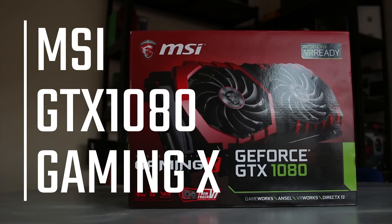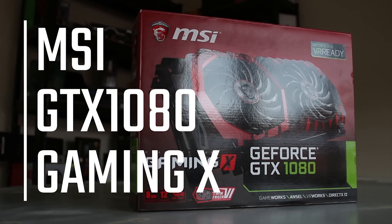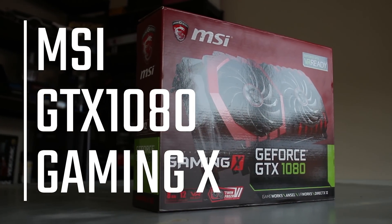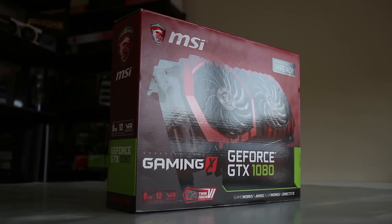This is MSI's GTX 1080 Gaming X. It's their second to most high-end graphics card at the moment, and it's actually pretty awesome. We're going to take a look at it in this video, as well as the performance numbers, so do stick around and see how it compares to Asus's Strix and Gigabyte's G1.